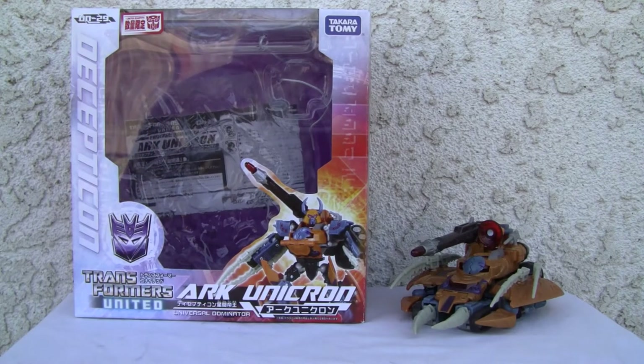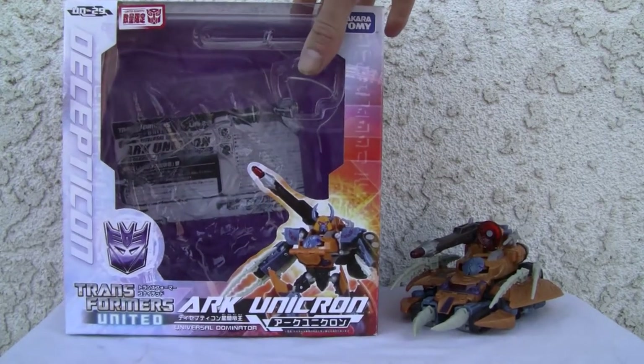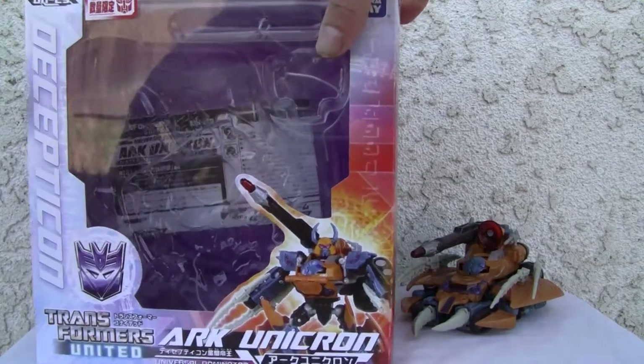This is actually a redeco of a Cybertron Unicron from back in 2006, and it's actually a deluxe class — I'm already going to dock points for that. Because it's packaged in a Voyager class figure, and at least here it costs 50 to 60% more than a deluxe figure, so boo on to Karatomi for that.